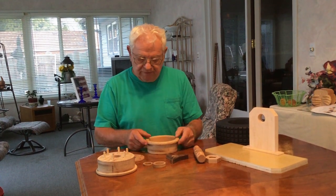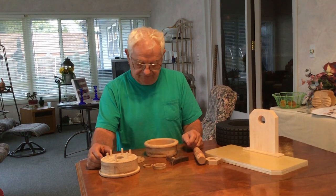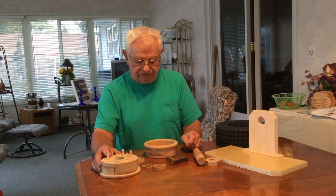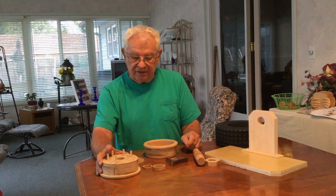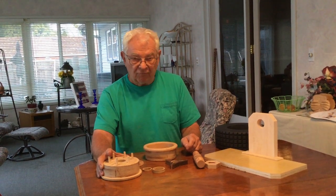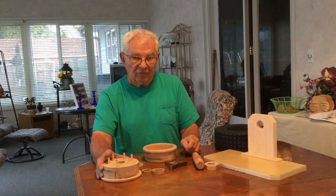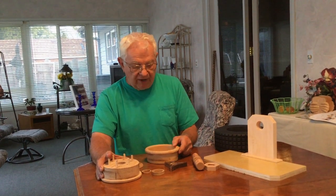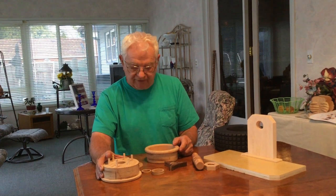Hi guys, this is my show-and-tell project for this month. I almost named this my Norman Larson project. For those of you that don't know who Norman Larson is, he's the guy that invented WD-40. The WD stands for water displacement and the 40 stands for the 40th try of him trying to figure out the formula. I'm not quite at 40 with trial and error, but I did have a little bit of trial and error.